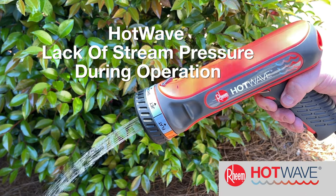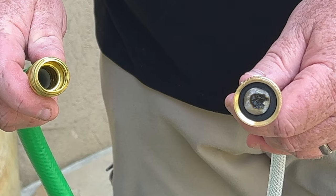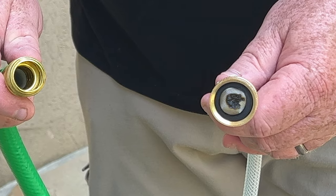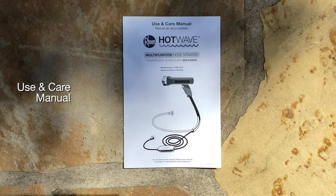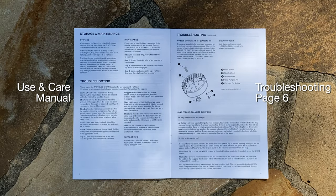A lack of steam pressure during operation may indicate that the inlet screen at the hose connection is clogged. Please review page six of the troubleshooting section of the use and care manual.